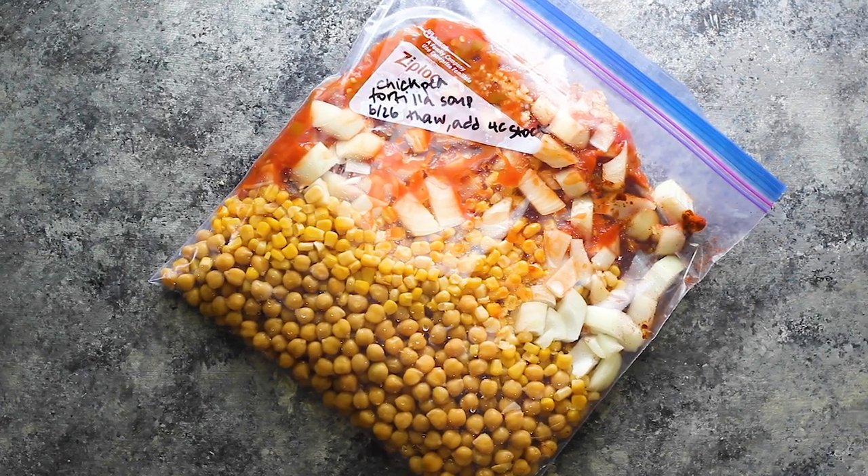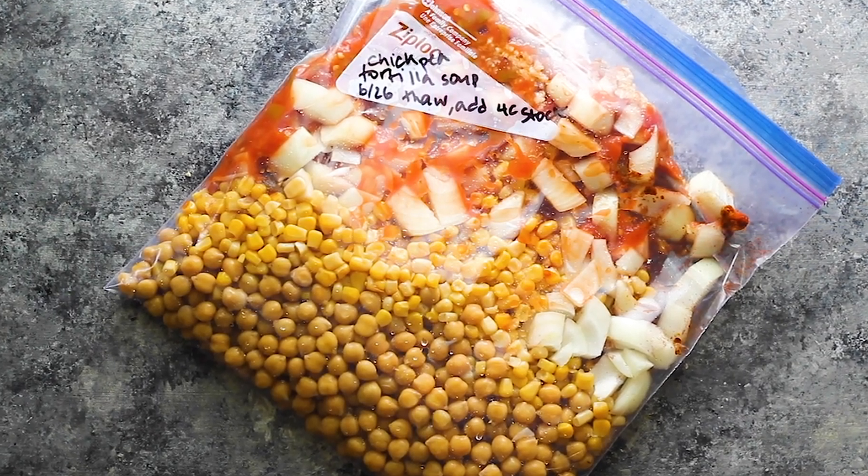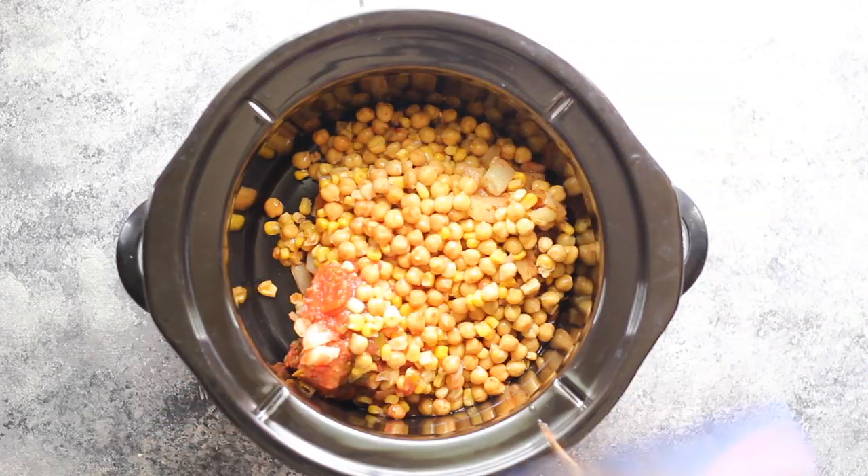Hey meal preppers, welcome back to Sweet Peas and Saffron. I'm Denise and I share easy meal prep recipes that are going to give you your time back during the week. Today we are stocking up the freezer with seven slow cooker freezer chicken breast recipes. If you haven't heard of freezer slow cooker or crock pot freezer recipes, they are so awesome — basically you assemble the ingredients for your meal in a bag, freeze, and then when you're ready to cook you thaw and just dump the contents into the slow cooker and push the button.